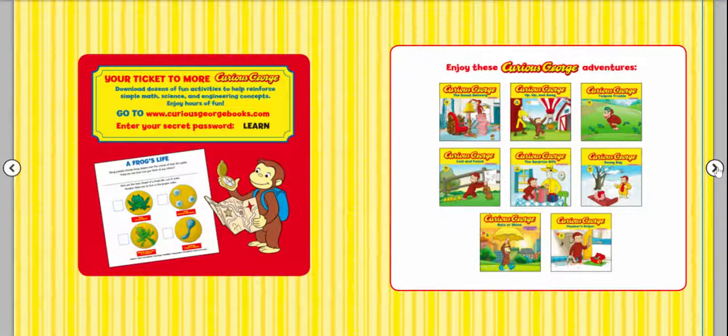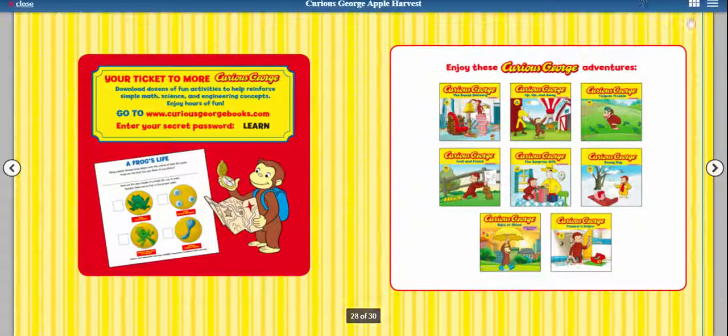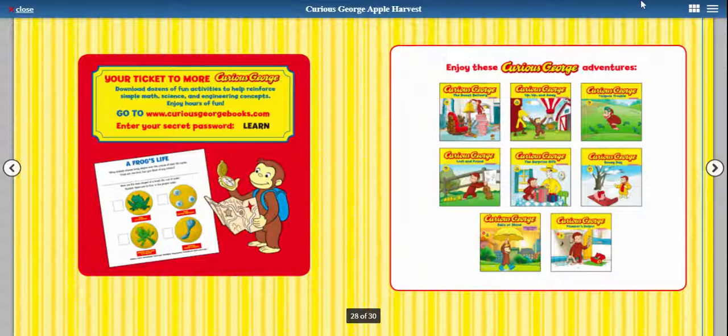And here are just some other Curious George stories. I hope you enjoyed Curious George Apple Harvest, and I hope you learned something new and exciting about apples. I will see you guys later. Doodaloo!